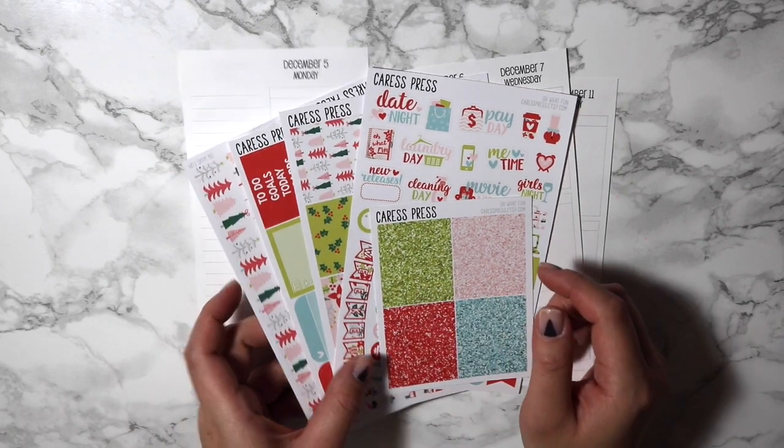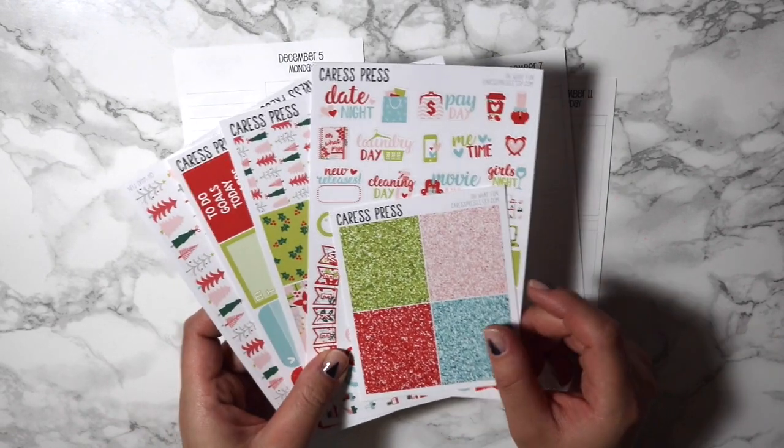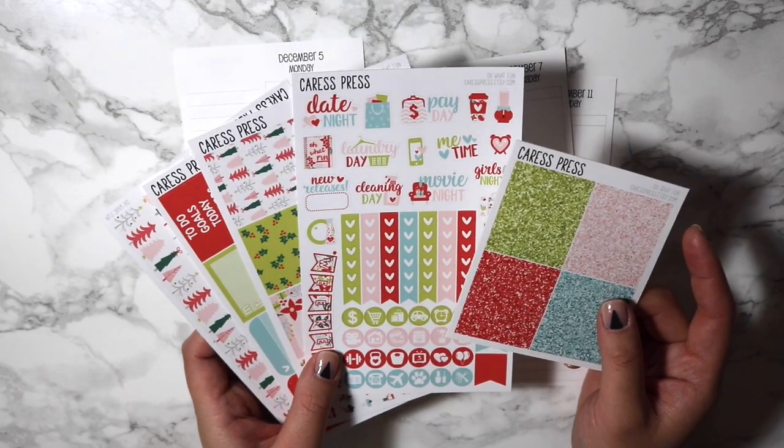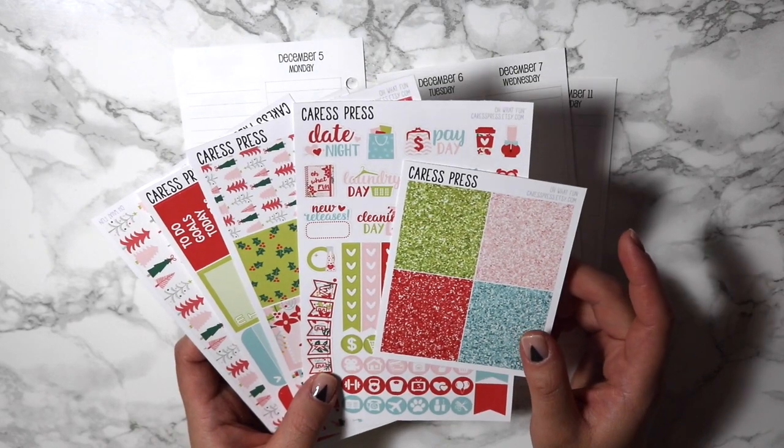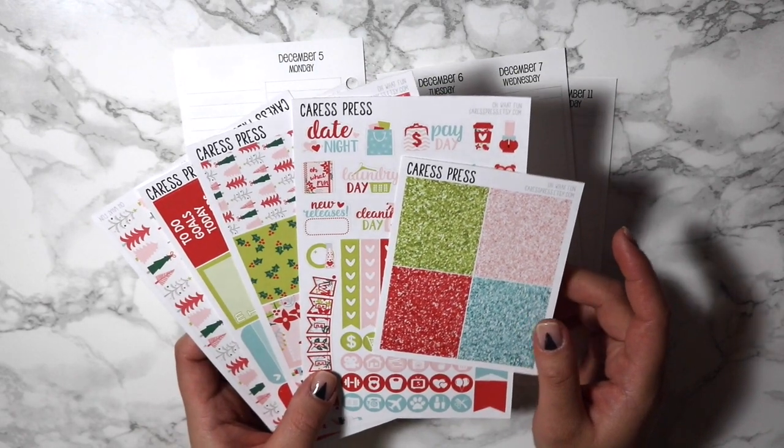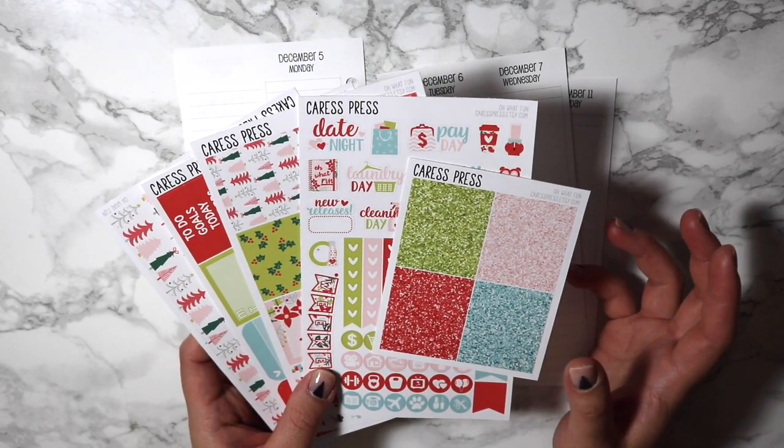This is the Oh What Fun kit. I am so excited to be using this kit because I do carry around my personal planner. I think this will be a little bit more of a functional spread for me because I decorated my Erin Condren and I feel really horrible about writing in it.